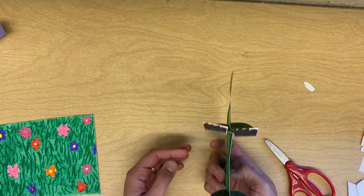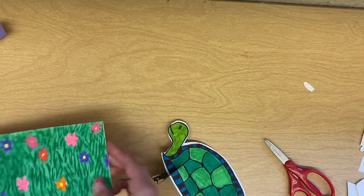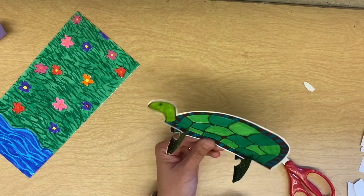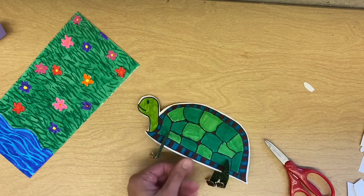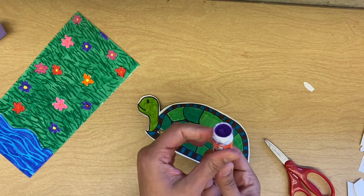The last thing I want to make sure is that your board is completely covered and colored — everything looks good. Your craftsmanship should be good, meaning your coloring should be very neat. You should not have scribbled all over your animal. If you have, take some time to color neatly before you glue it down.